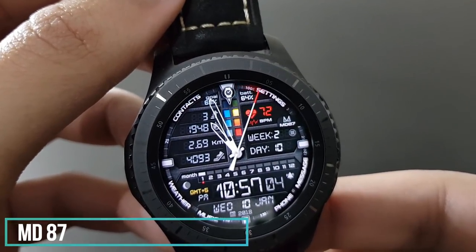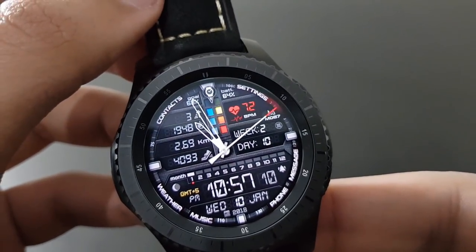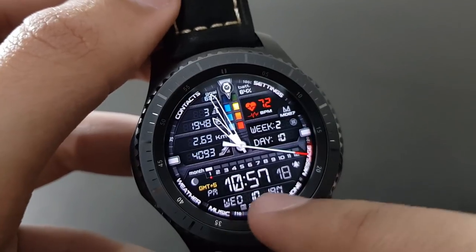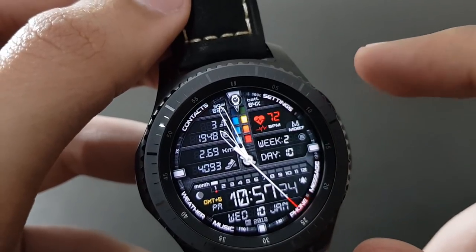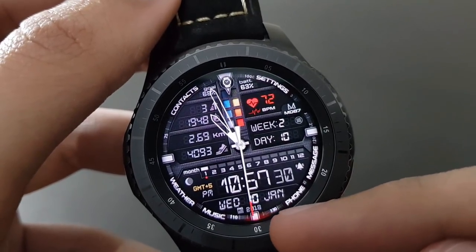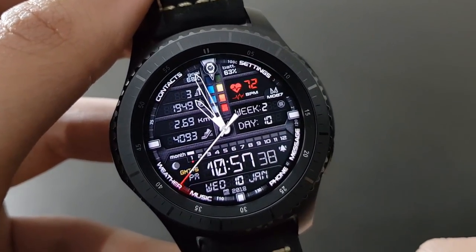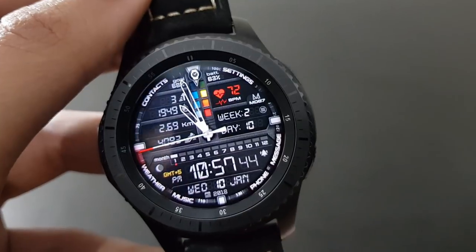If you love digital and analog watch faces combined, you should try this one. It provides both digital and analog combined, showing lots of information at a single glance — including time zone, date, day, running distance, and heart rate. The second hand moves beautifully around the watch. Available on the Samsung Galaxy App Store.